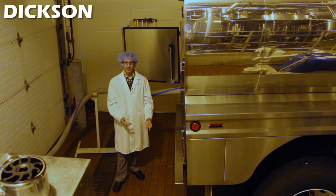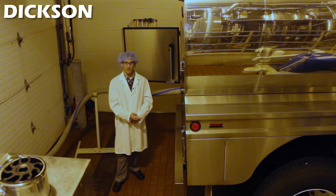The process starts here with the delivery of raw cream or milk on a tanker truck to the back of the facility.